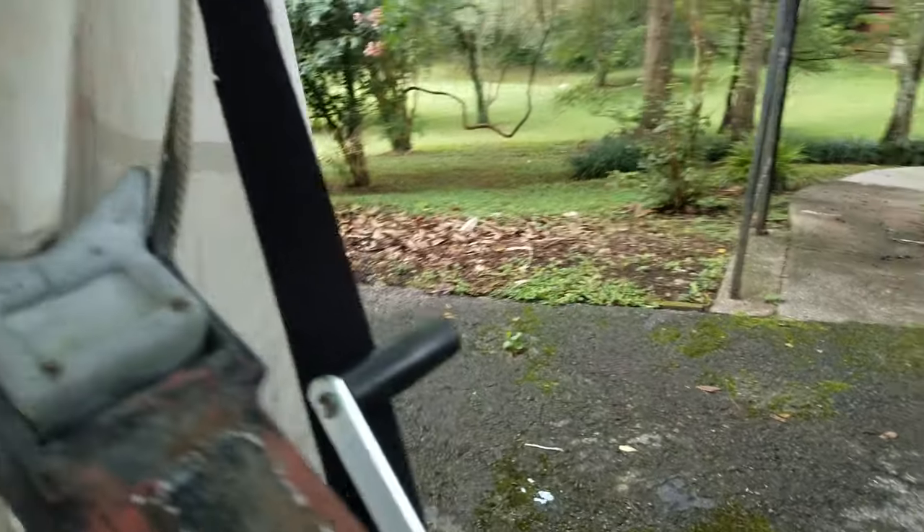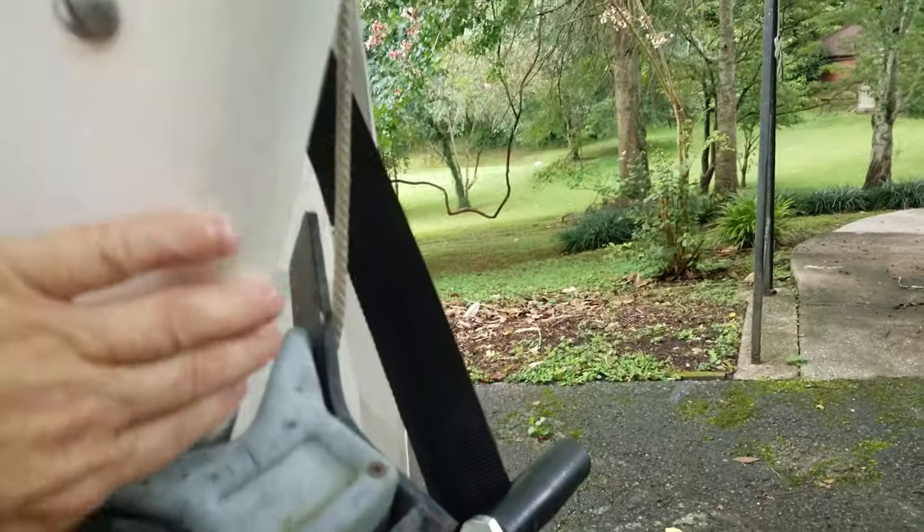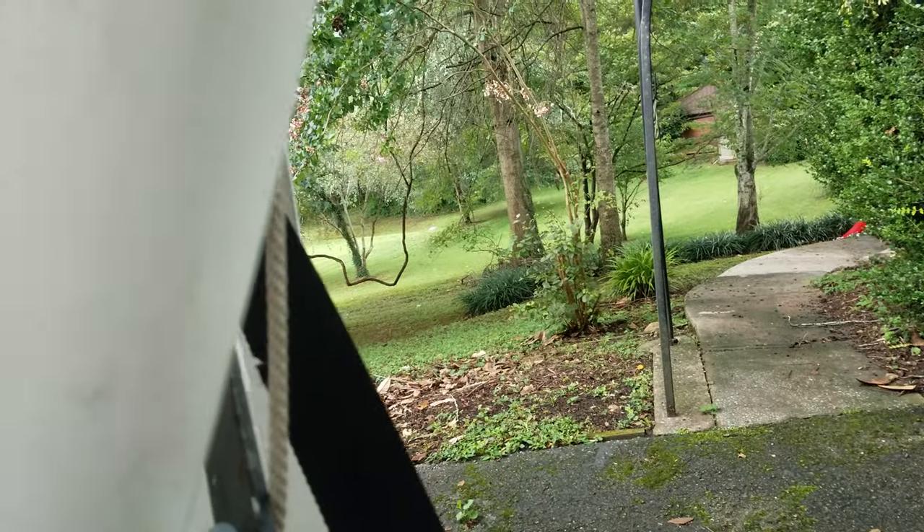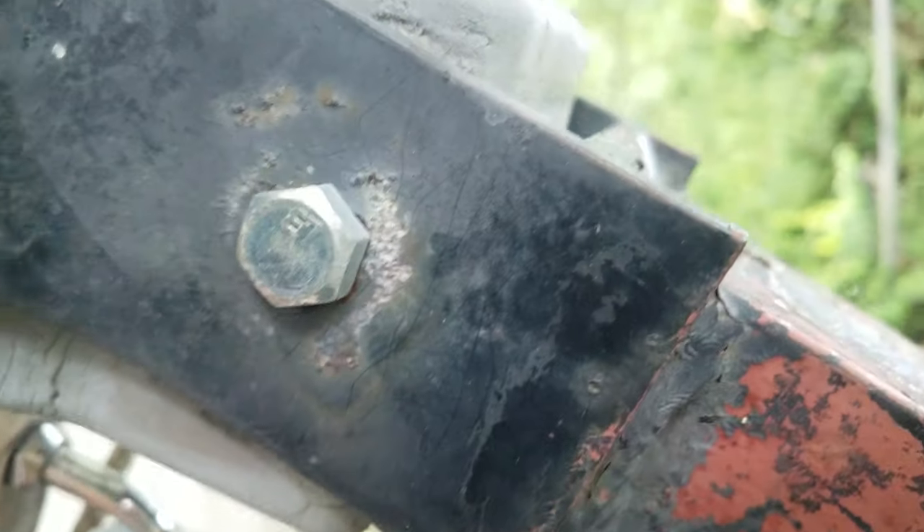We'll start with the bow. The bow had one of those black rubber strips on it, which we thought was just protecting the boat, but it was actually hiding some damage. The bow eye had been ripped out and replaced with a lag screw, so I had to do some fiberglass repair here. I still need to do a little sanding right there just to help put the plastic off from the very last bit of repair.